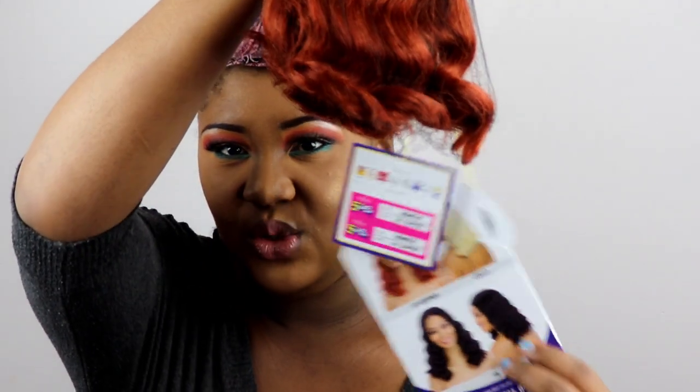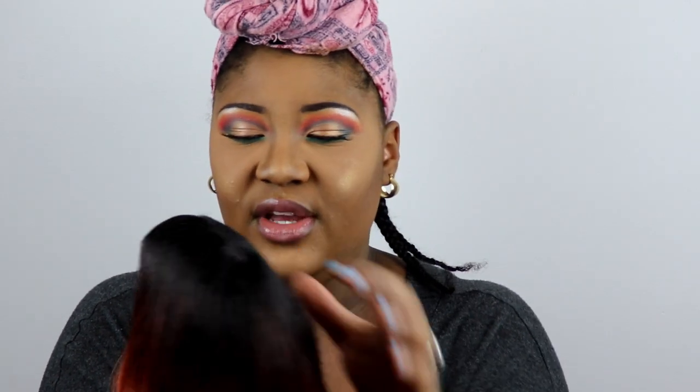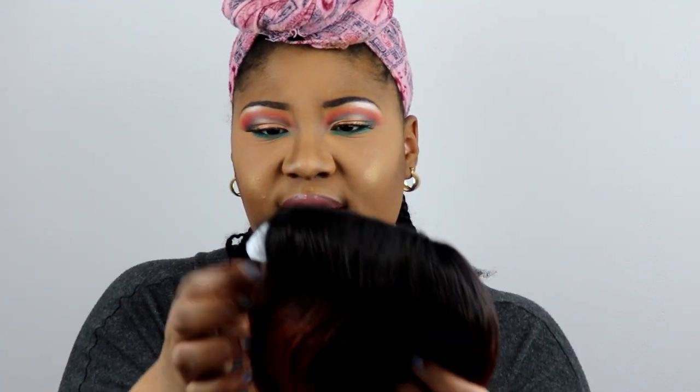I just got my package today from wigtypes.com. I ordered late Friday so it came today, which is Tuesday. When you take the box out of the bag, this is what it looks like. The wig comes with cards attached to it — if you've never bought a synthetic unit, this is what it looks like. It comes with stuffing inside and a mesh over it.